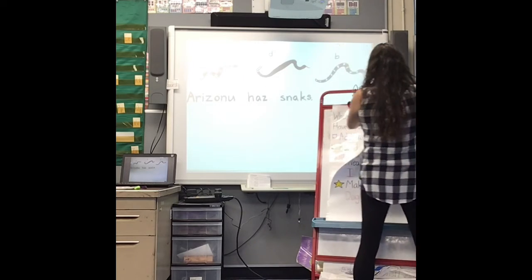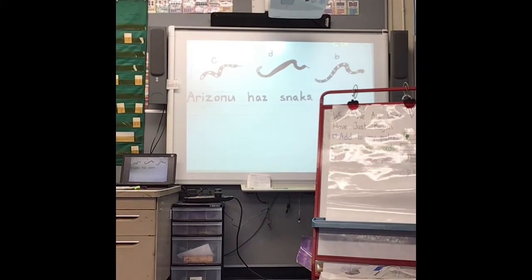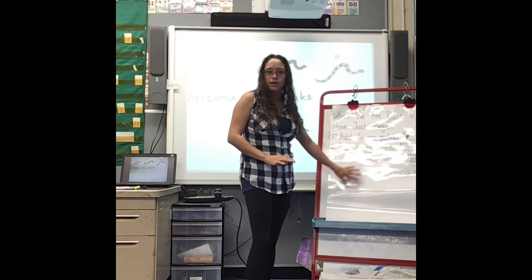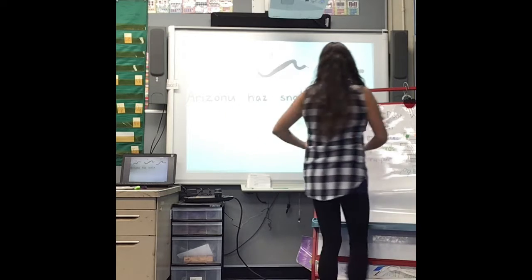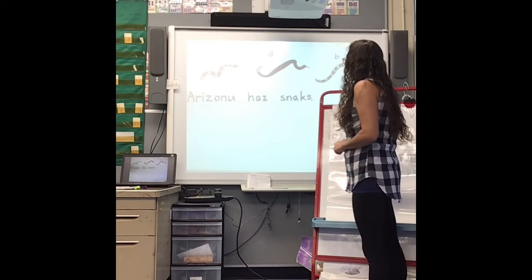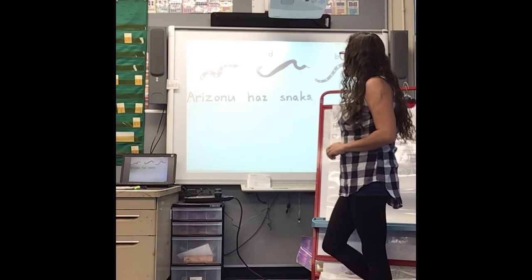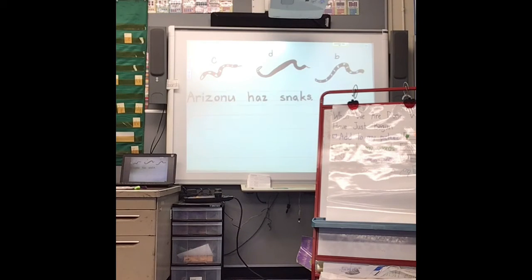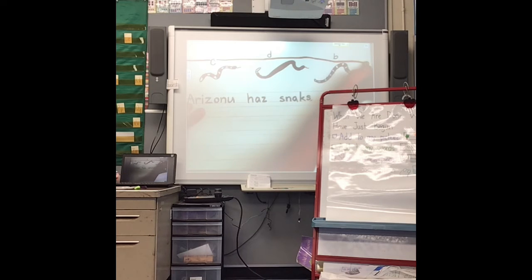The second thing we need to look at is: when we are done, we have just begun. The first part is add to your picture. Well, I have three snakes already. I could add the ground because right now it kind of looks like they're flying in the air. So I could add the ground like this — I can put a line here. Yep.